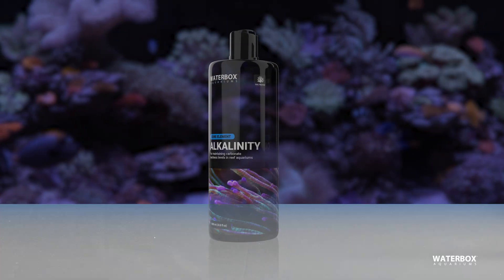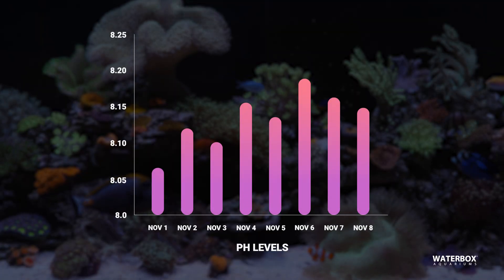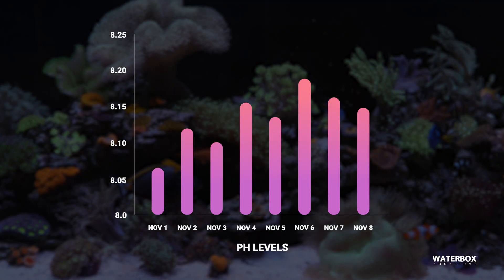Alkalinity is responsible for promoting coral growth and maintaining stable pH levels in your aquarium, which is essential for biological processes and the health of both corals and fish.